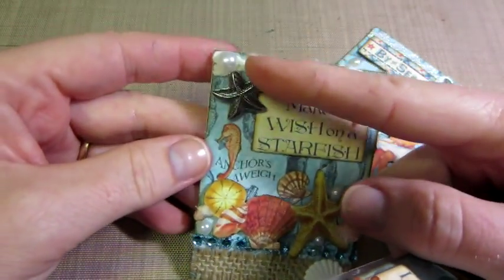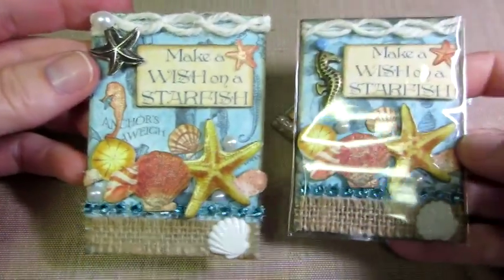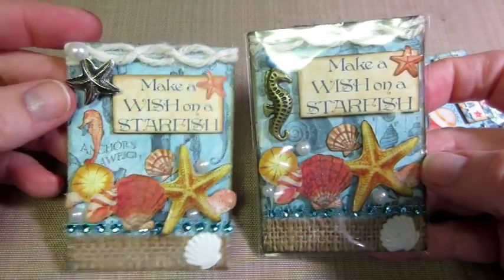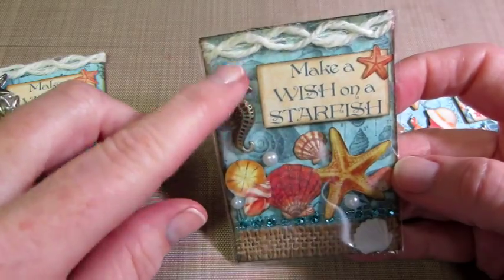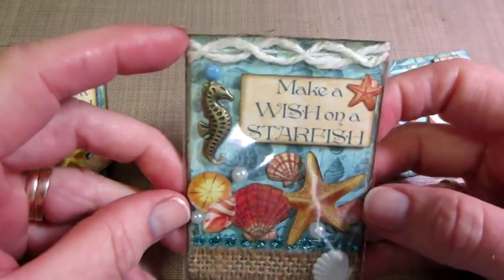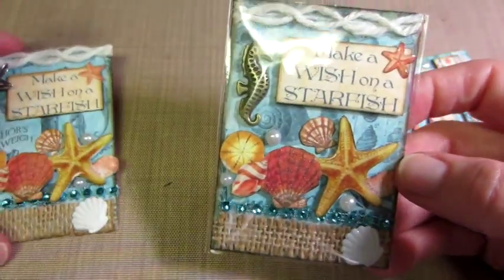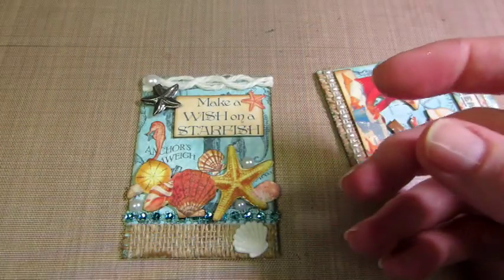I'm a perfectionist, and I just didn't want to give her that one with a broken starfish. So I remade it — they're basically the same thing, I just changed it and put a seahorse instead. I really love it. I hope Audrey likes it — I had to remake it, and I like this one better.